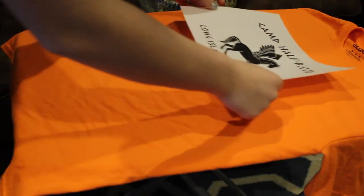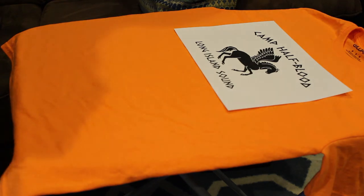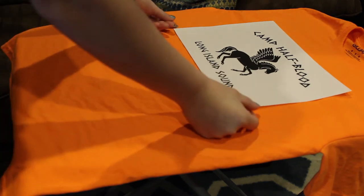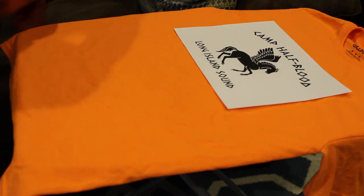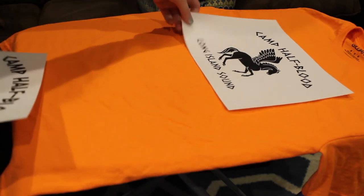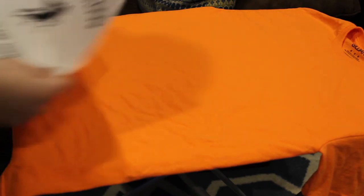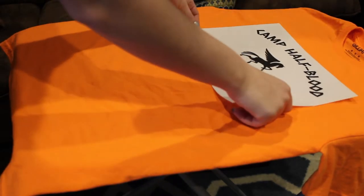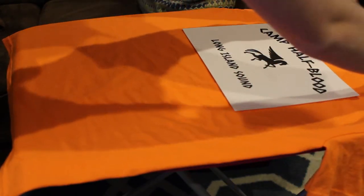After I found a logo I liked, I decided to print it out on just regular paper and measure it on my shirt to see if it fit right before I wasted cardstock. After looking at the logo on the shirt, I wasn't a huge fan of it, and I also thought it would just be really hard to cut out. So I went back to the drawing board and looked for some other logos to see if I could find a better one.